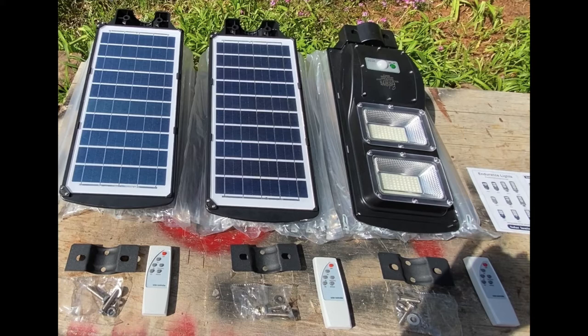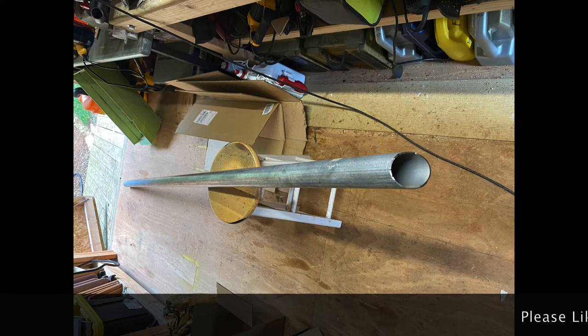Because I didn't purchase the optional mounts, I ended up looking everywhere to find something I could use — no luck whatsoever. Either they were too expensive or they just wouldn't work with these lights. As with many things, I like to DIY, so I set out to make my own mounts and light posts.